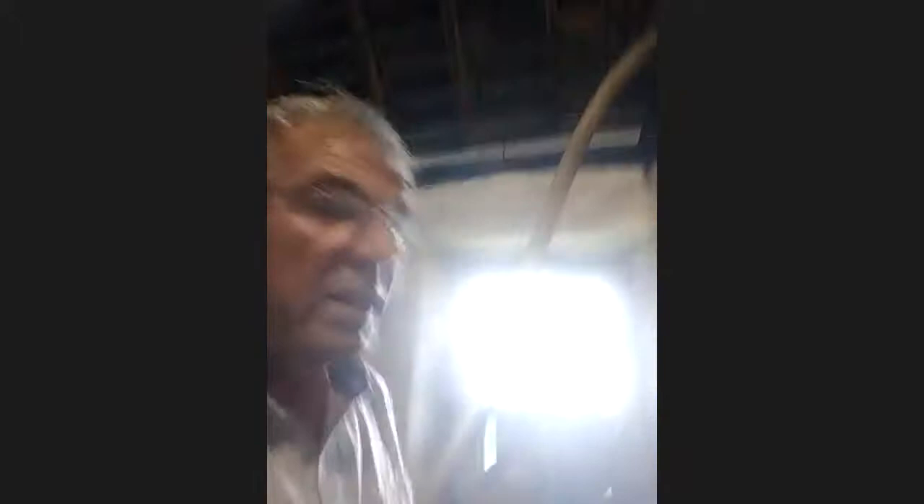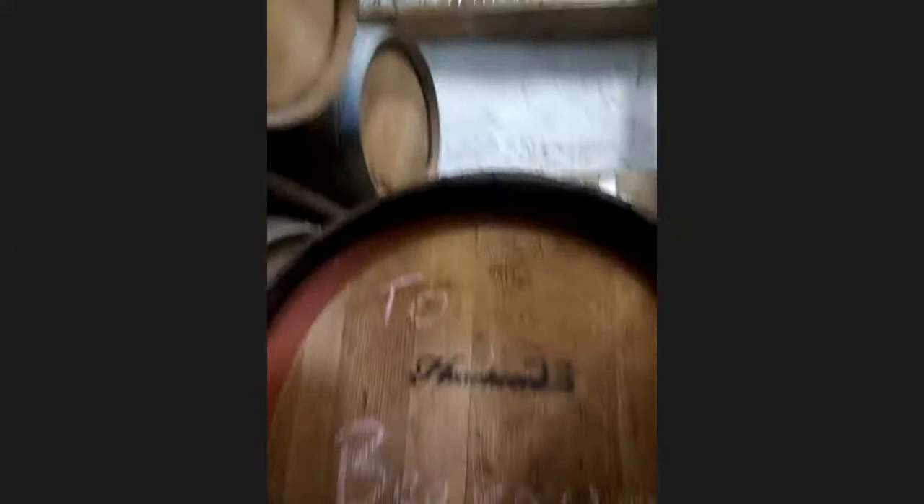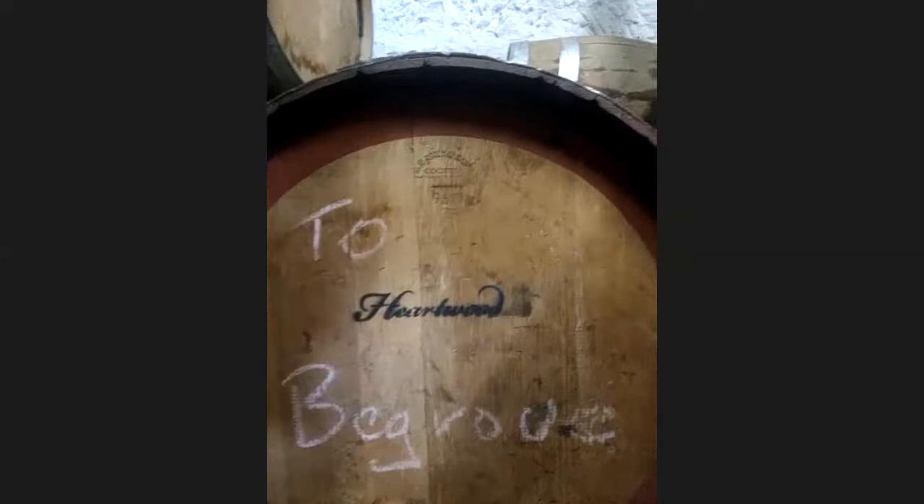We'll go down and show you where some of the Heartwood ones are. There's another little store here. Some of you who've been here ages ago might remember this as a tasting room, but it's now part of the barrel store. There's a Heartwood barrel there that I don't know what that is — when it comes of age we'll find out what it was called. And that'll be another Heartwood one. That's a big 300-litre barrel.